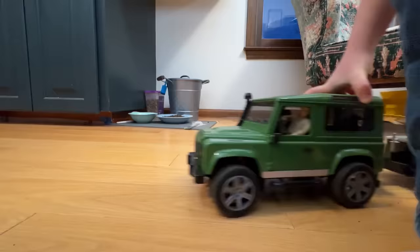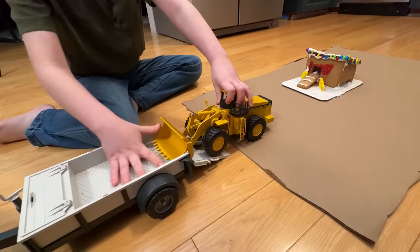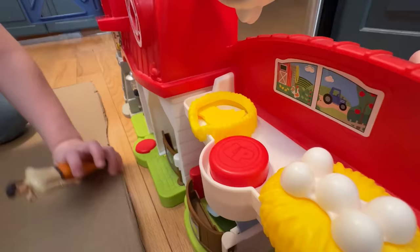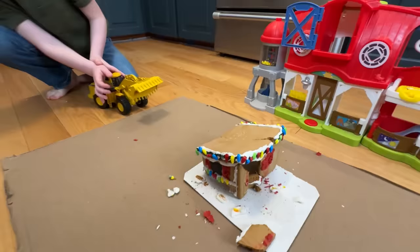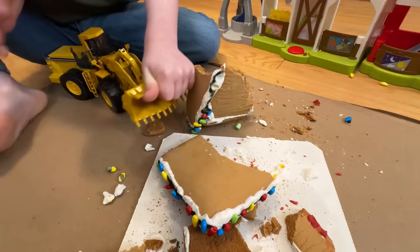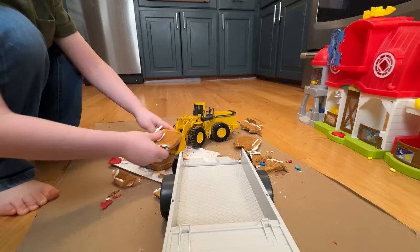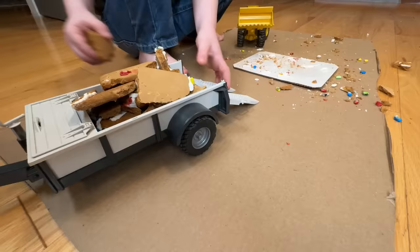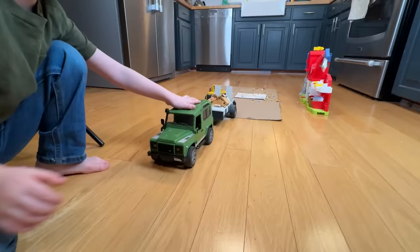Now we need to clean up our chicken coop gingerbread house! Bring in the demolition crew with a front end loader, truck and trailer! Back up and unload! But wait — we need to get the baby chicks out of the way before demolition can continue! They're safe in the barn. Now let's get to smashing! Break down the coop! The front end loader is so strong! Now crash the chunks into smaller pieces! Time to load it all on the trailer! It's full! Put up the ramps, sweep up the excess, and drive away!